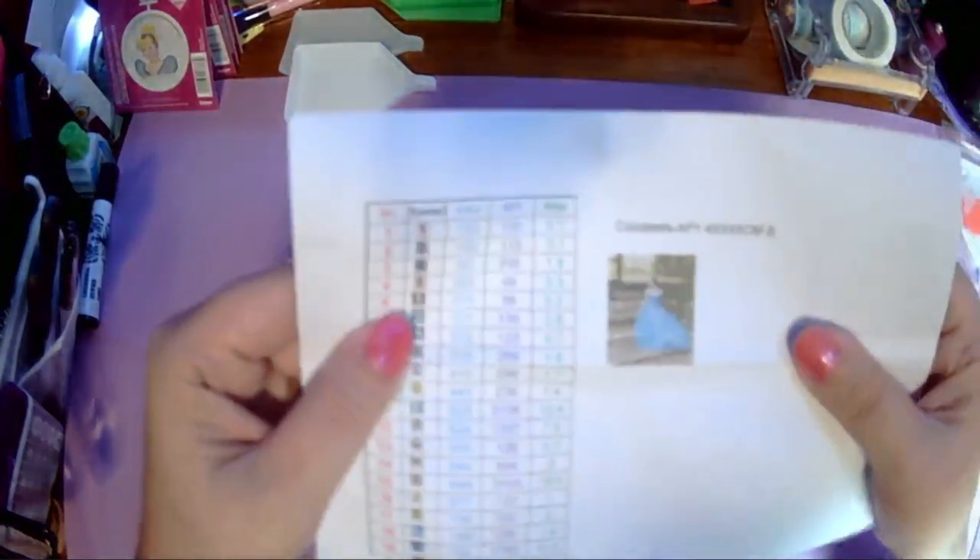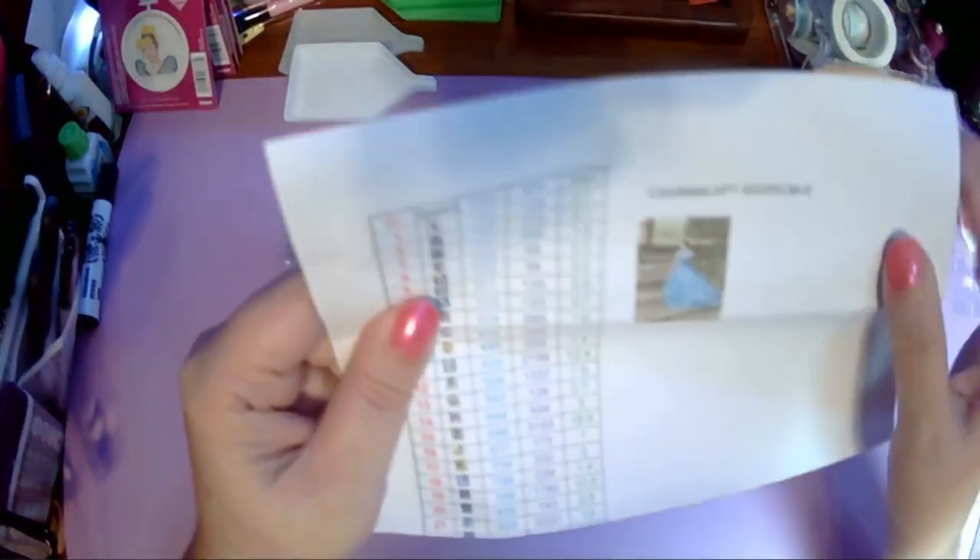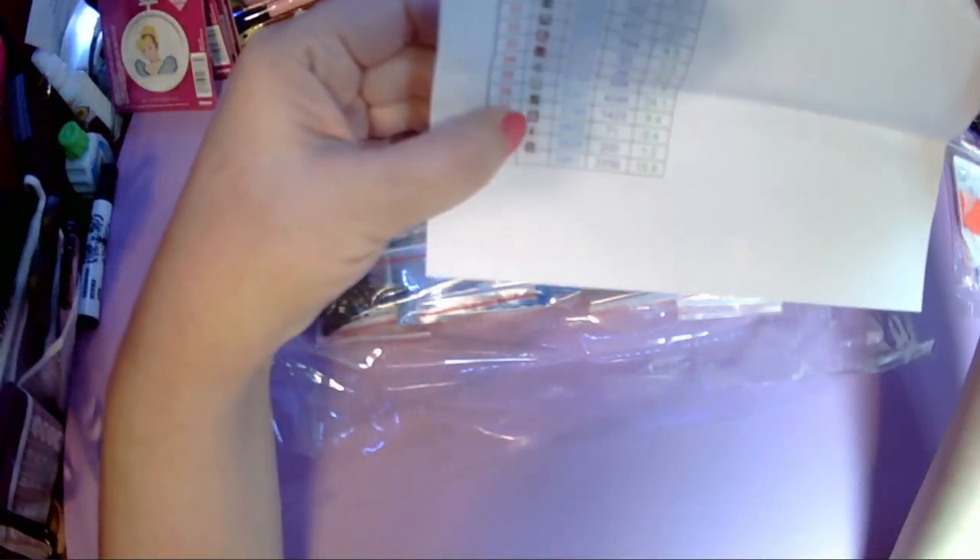This also comes with the reference sheet with the picture, which I cut out and put in my diamond painting journal. It has all the symbol, DMC code, and how many drills for each color — ranging from about 28 up to 4,355. The only issue I see is they got a little off on the printing so some symbols are outside their boxes, but that's just the reference paper to check your colors so it's not a big deal.